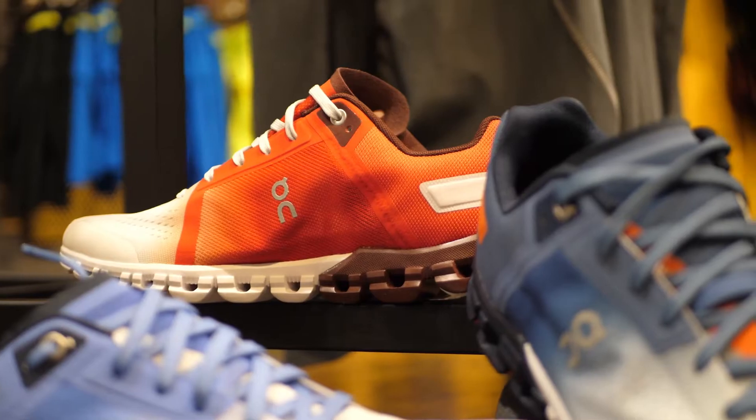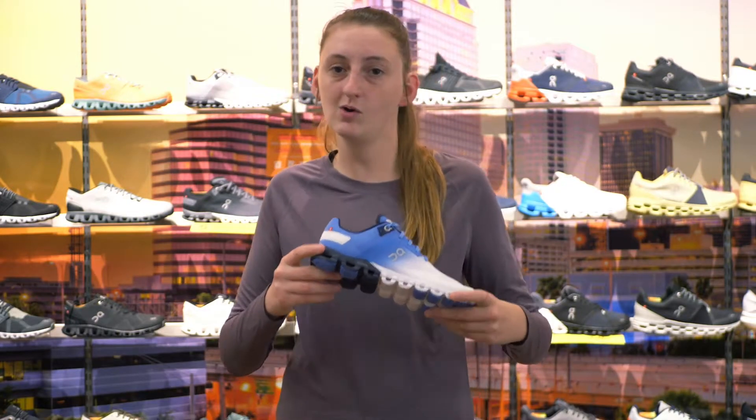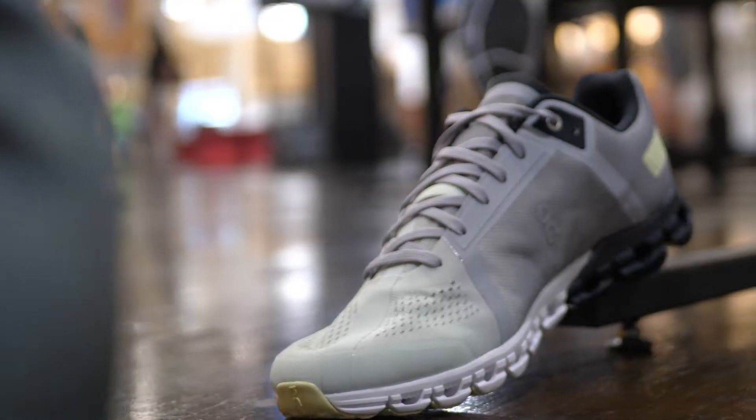The Cloudflow by On Running is a nice super lightweight running shoe that can go from a 5K all the way up to a marathon. This shoe tends to do really well for tempo runs too, so fast speed work on the track. We also get really great reviews for it for cross training, whether you do a workout class or a HIIT training class — this shoe would be perfect for you.